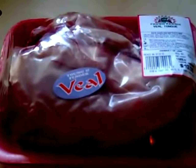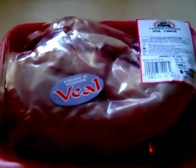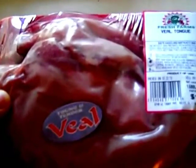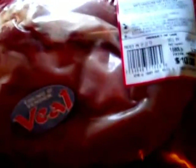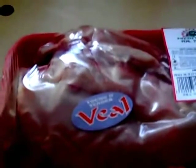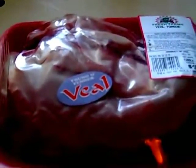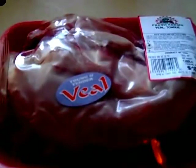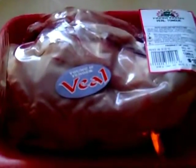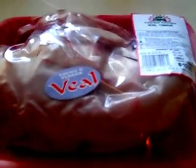You start by buying one veal or cow tongue, preferably veal — it's softer, tender meat. This tongue here is approximately 1.68 pounds at a cost of $5.99 a pound, so this is a $10 veal tongue. It will be taken out of the package, rinsed, and then put in a pot of water, covered, and set to boil on high. It will be boiled for one hour, after which the tongue will be taken out and the outer skin will be removed.